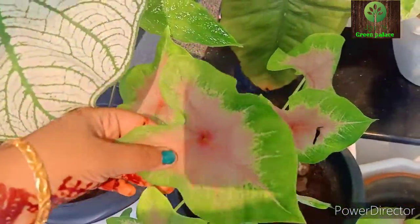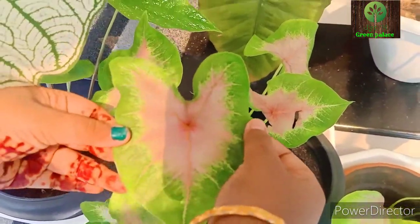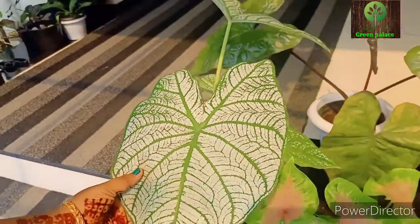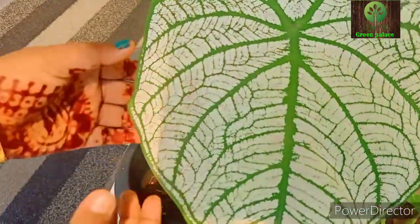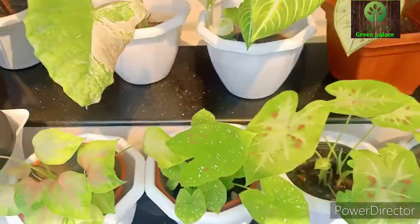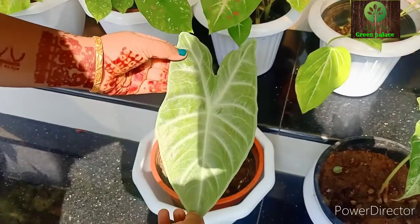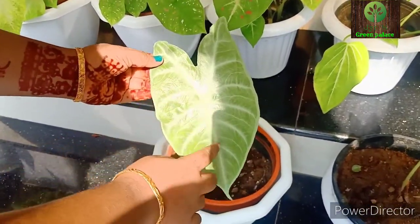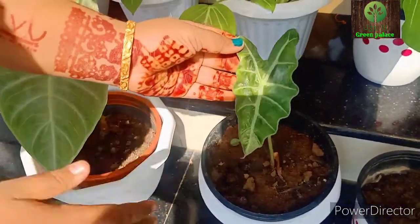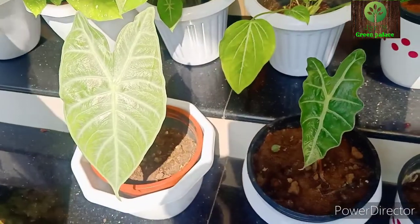It has a nice light pink shade, a nice green color, and a nice pink coloring overall. The veins are nicely colored. It is a very varied plant. This is a normal Alocasia plant with a nice green color on the veins. We have different shades of Alocasia here.